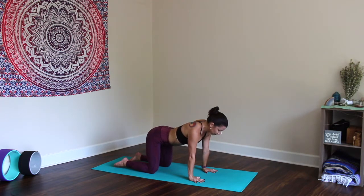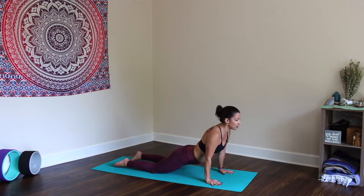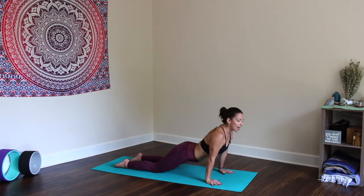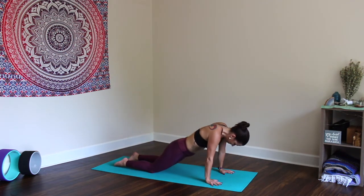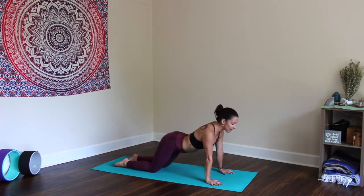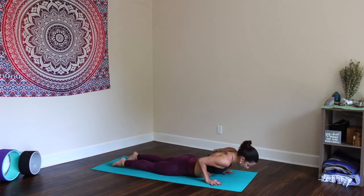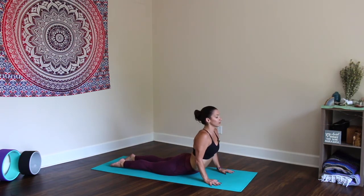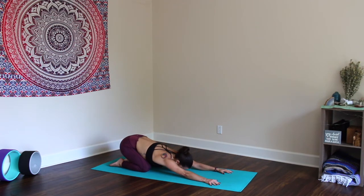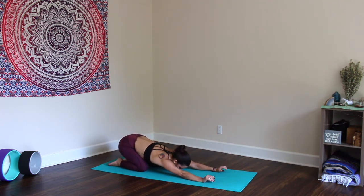Inhale, make your way back to neutral, and walk the hands a couple of inches forward of the shoulders. From here, inhale forward, drop the hips — maybe a micro bend in the elbows — lift the heart: Cobra. Exhale, press the hips back, Child's Pose. Continue that flow. If this is sensitive on the lower back, bring the whole belly down and come into a baby cobra, then press back to Child's Pose. Two more, really engaging through the tops of the feet.